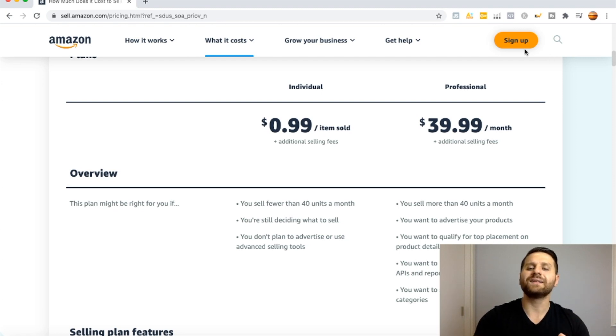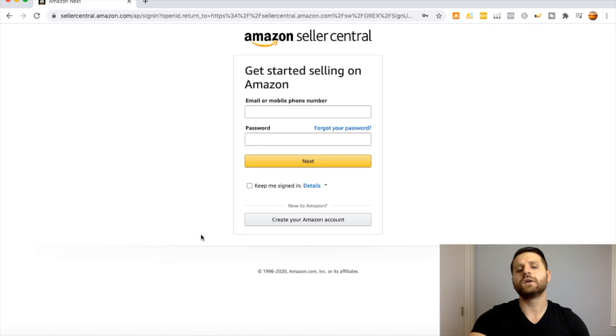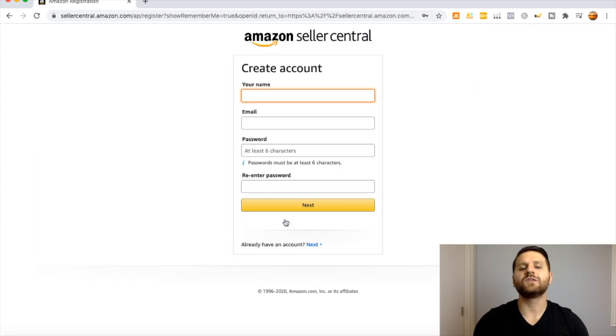With the Professional account you also get access to many other features, for example Amazon Pay-Per-Click advertising. Let's go ahead and click on Sign Up. You want to click on Create Your Amazon Account. On this page you want to put your name as it appears on your driver's license or passport, your email address, and a strong password that no one can guess. Then click Next.